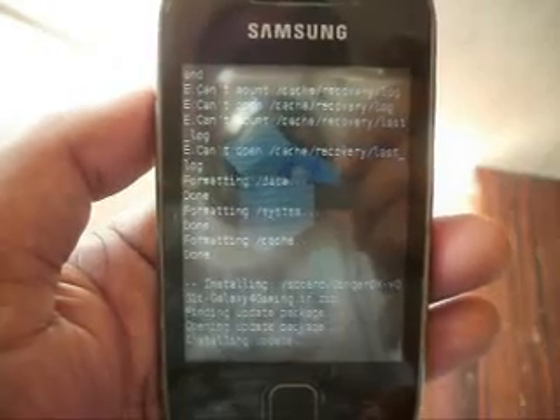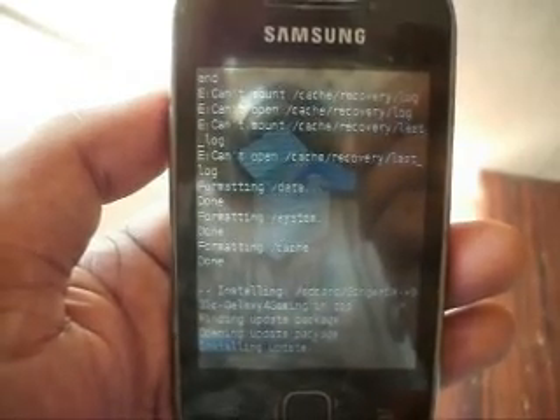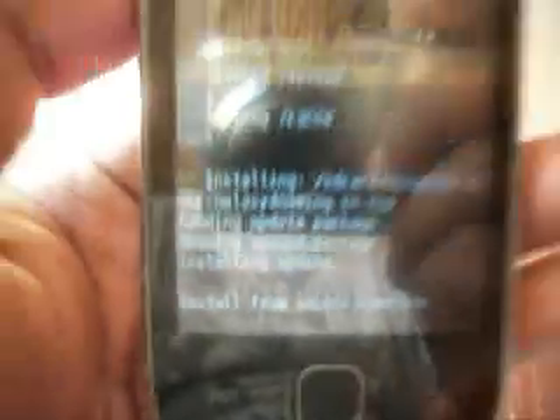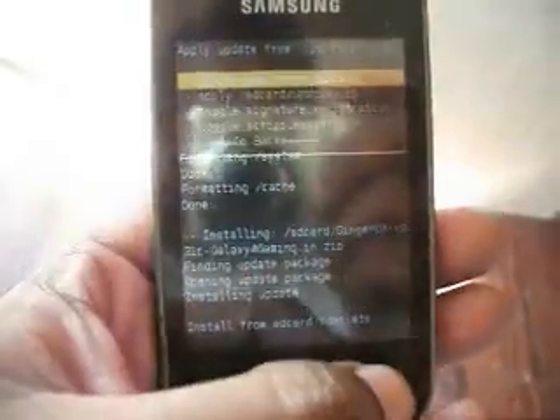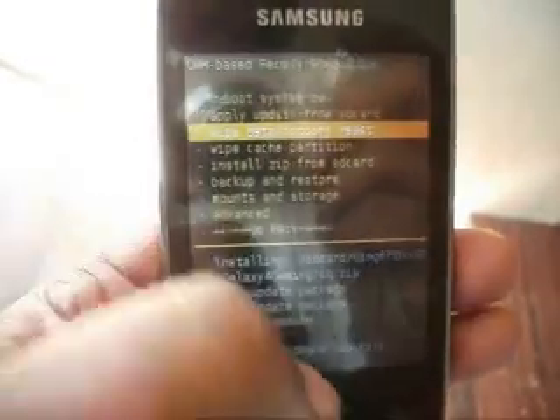Always visit Galaxy4Gaming.in for new games, applications, and custom ROMs for Galaxy Y and all Android devices. Now go back and wipe data, factory reset.